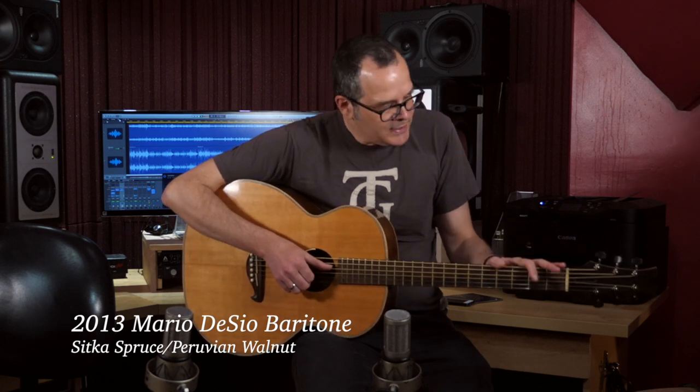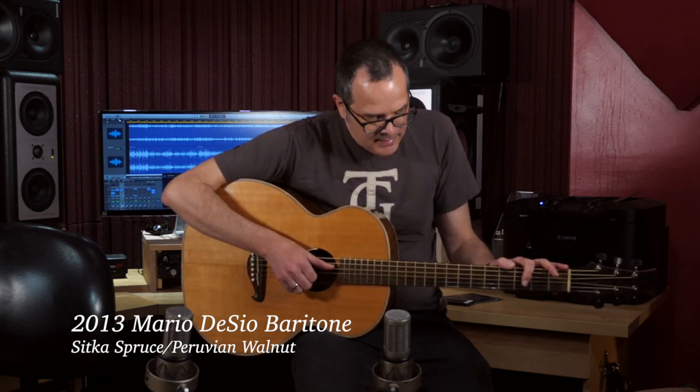I used this Mario Desseo baritone guitar for several tracks on the album. It's a very fun guitar. It's got a 27 and a half inch scale, typically tuned B to B, even though I tend to go to alternate tunings from there. It's got a Sitka spruce top and Peruvian walnut back and sides.